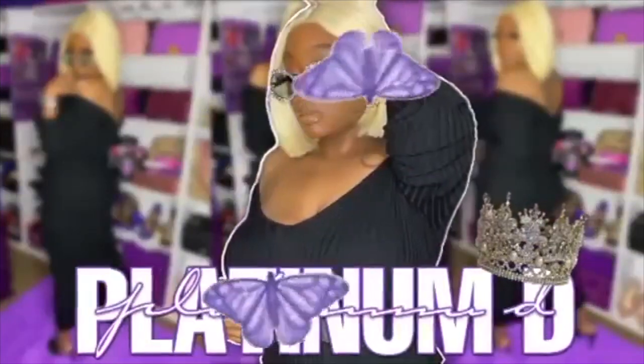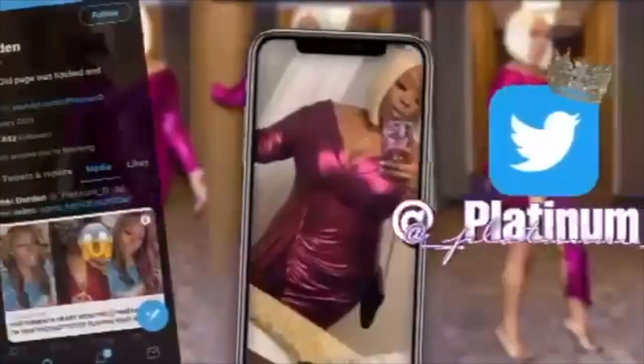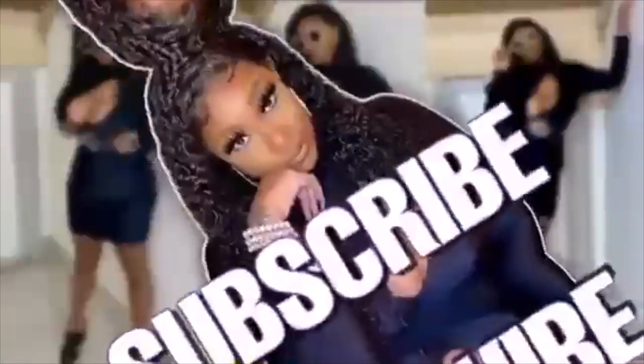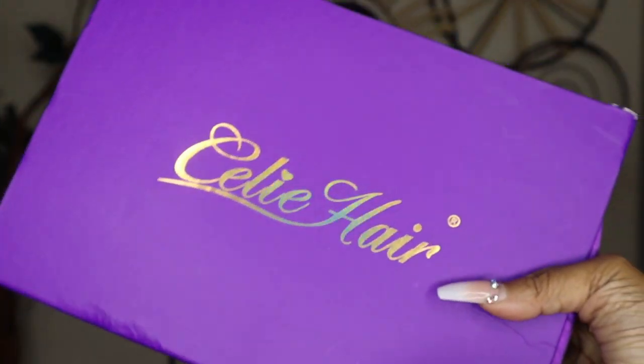Hey guys, Nikki here and I have this beautiful 13 by 4 HD body wave unit from Celie Hair. This will be a full hair tutorial, so if you're interested please continue to watch. Let's hop straight into it.